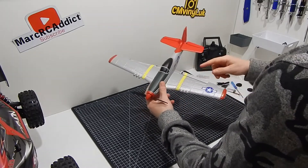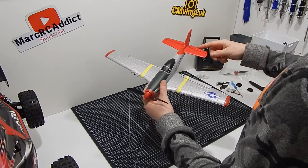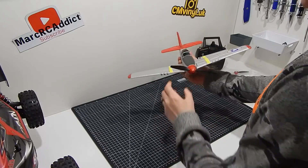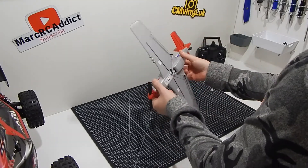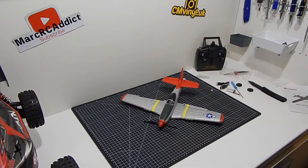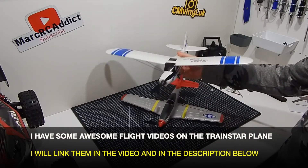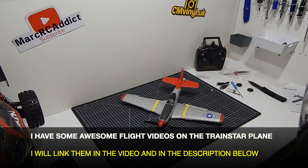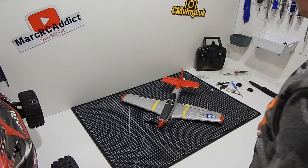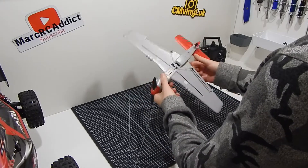It is a four channel so you've got your ailerons on the wings, your rudder, your elevator, and obviously your propeller — so it's going to be doing some really cool 3D flying. It's much better than my other airplane, which is only a three channel — really good fun, still does loops, but I wanted something a bit more acrobatic, a bit more true to scale, and this really does tick those boxes.